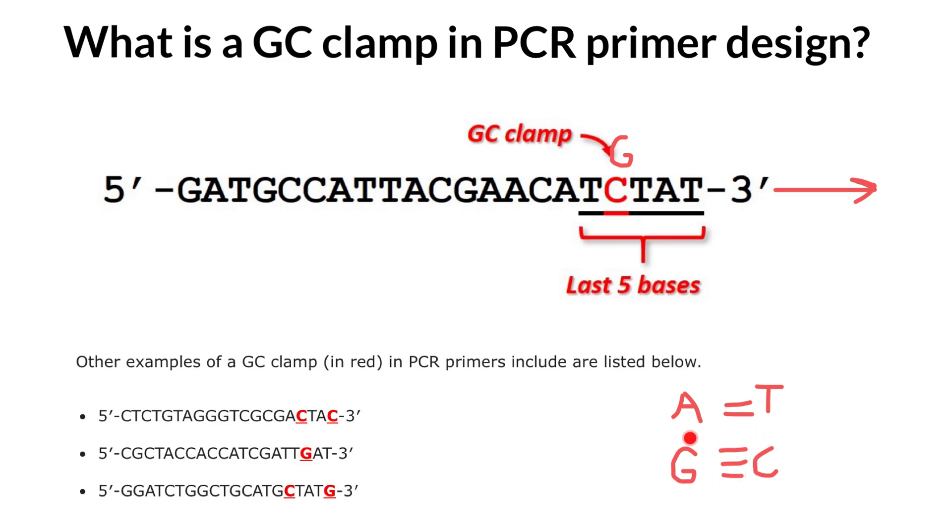Therefore, guanine and cytosine base pairs are considered to have stronger binding than adenine and thymine base pairs. Since guanine and cytosine base pairs have superior binding, placing one or two of these bases at the end of the primer will encourage complete primer binding.